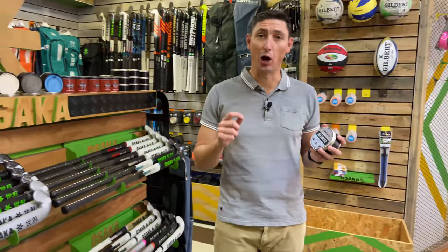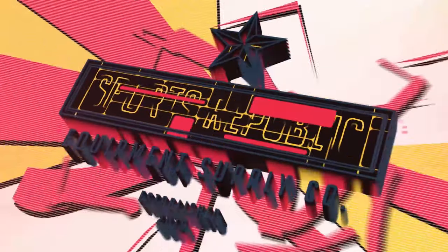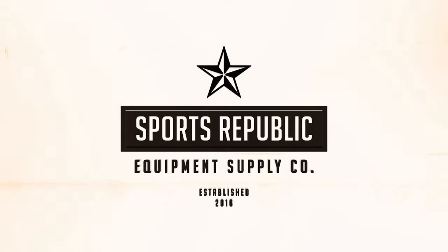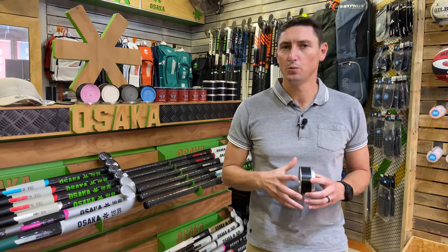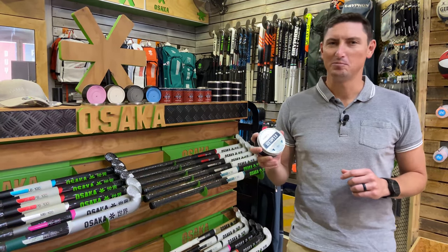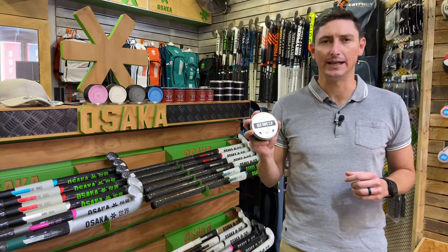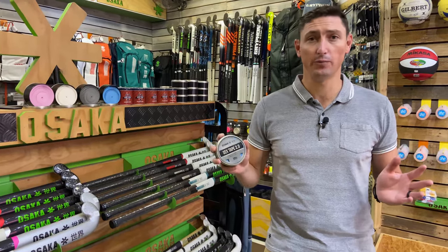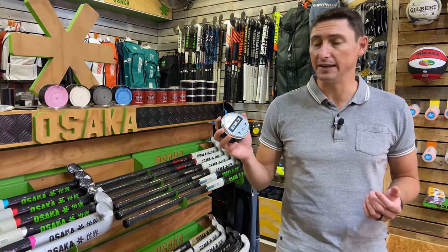This video is about a hockey grip, nothing else. Welcome to another Sports Republic review where we give you all the information you need to buy the right product first time. Today we're looking at a slightly controversial product — the Osaka Sex Tape, named after the world-famous Sex Wax for surfboards, which gives you incredible grip when you're out surfing.